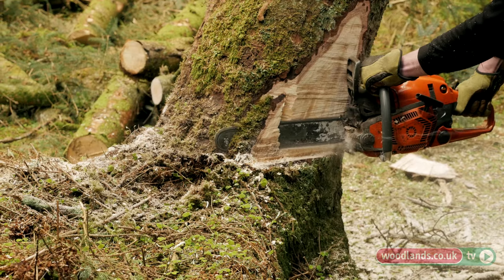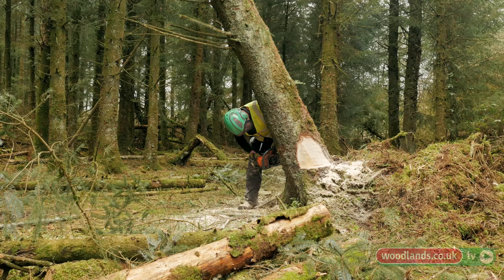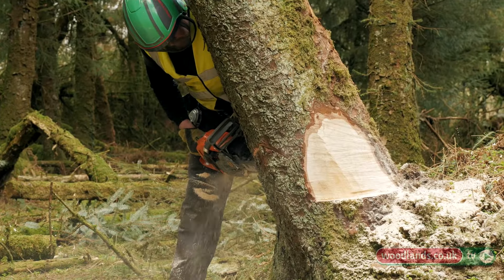The next step is to put in the sink or face cut. What that does is it weakens the tree in this direction and determines your direction of fall.